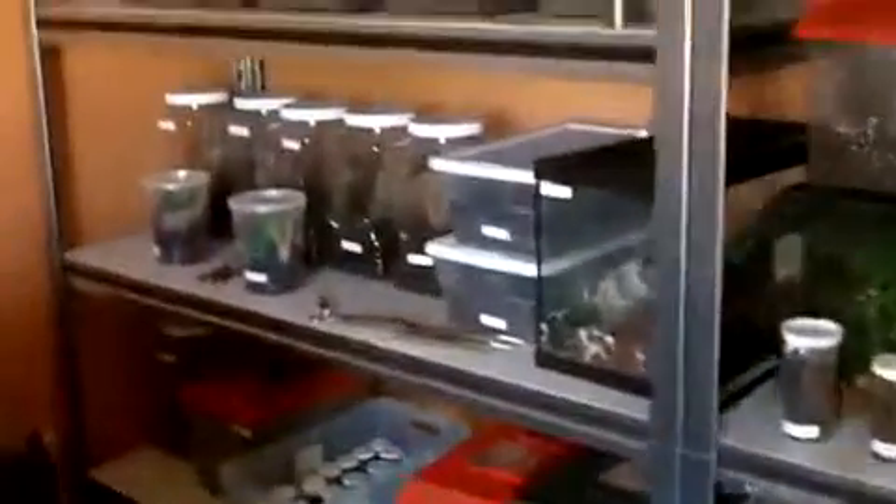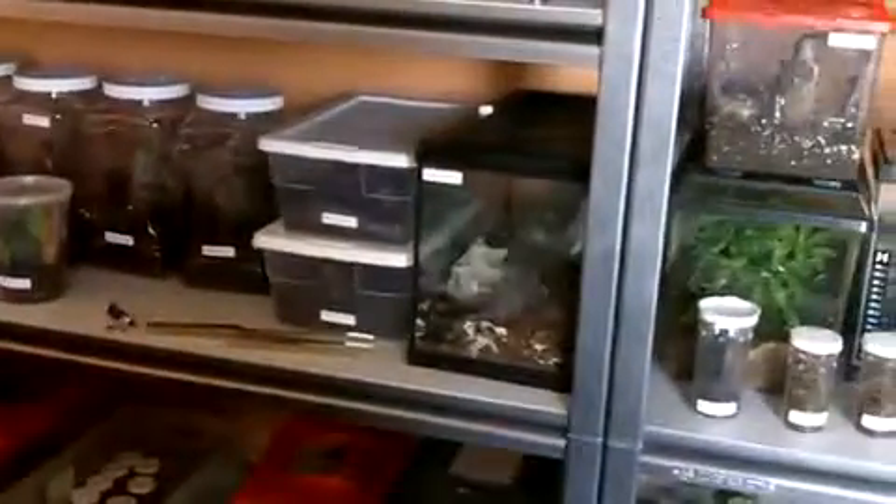I'm going to be posting Tarantula Feeding Video 43 really soon. I'm hoping I could do it this Friday. I don't know if my Pulchra came out from her hide - we're probably not going to see it that much. But if you want to see my Pulchra, there's a lot of molted skin - that's the molted skin of her.